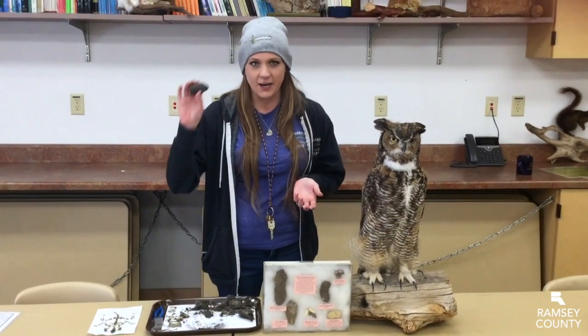Then the next day they regurgitate all those leftover parts as a pellet, and it's called casting a pellet. I have a pellet here, and we get our pellets from a place called Pellets Inc. They heat treat their pellets so they are safe to handle, which is why I'm not wearing gloves. Always make sure that you still wash your hands really thoroughly afterwards, just to be on the safe side.